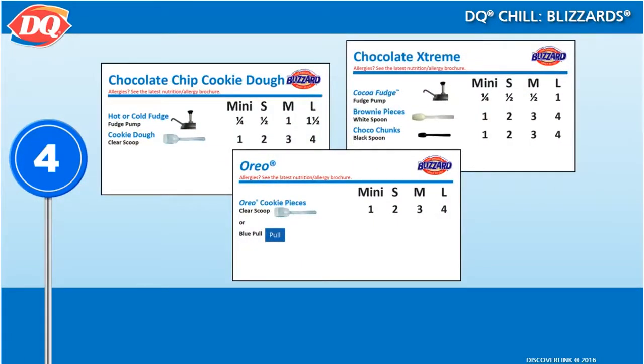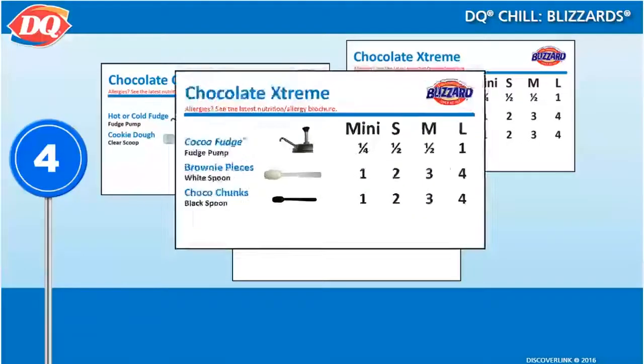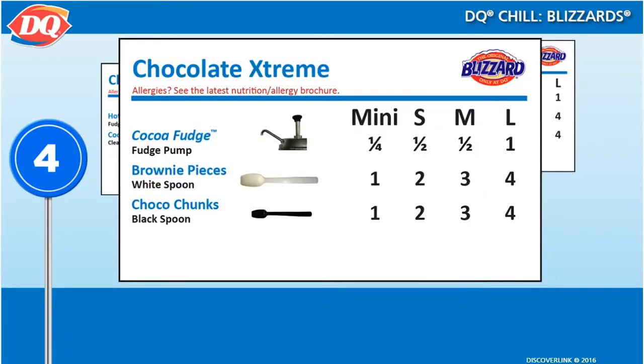You will find that some builds are simple, some are more complicated. On the simpler side, our perennial bestseller, the Oreo Blizzard, is just soft serve and Oreo cookie crumbles in the correct ratio. And some Blizzards have multiple ingredients, like the Chocolate Extreme Blizzard.